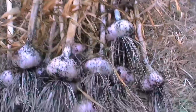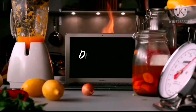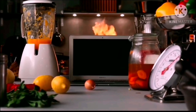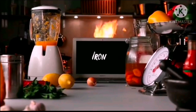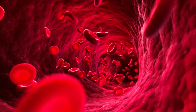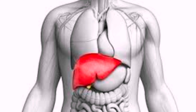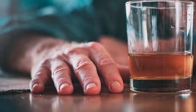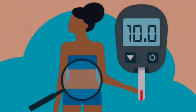Sabi nila, ito daw ay nagpapababa ng taba pati na kaloriya, dahil ito daw ay naglalaman ng mataas na dietary fiber, vitamin C, riboflavin, zinc, thiamine, iron, at magnesium — dahil nga sa patola or sponge gourd. Ito rin ay tumutulong sa pagtanggal ng lason sa dugo at nagbibigay ng tulong din sa kalusugan ng ating atay sa pagpapababa ng masamang epekto ng pagkalasing sa alak.